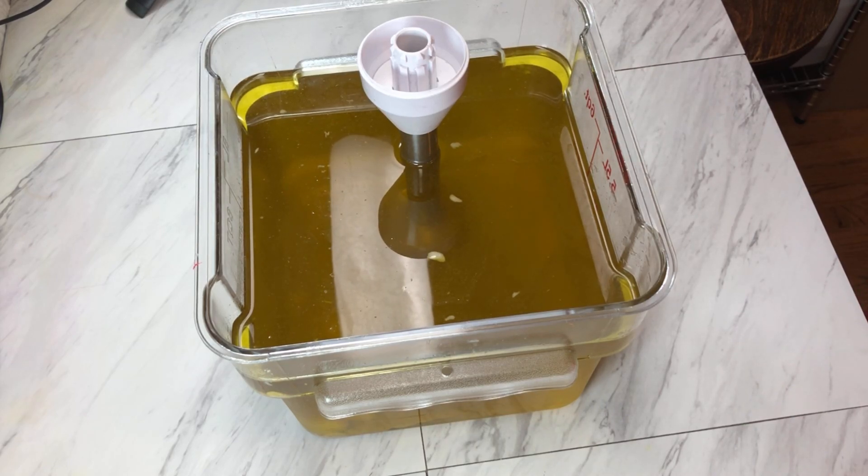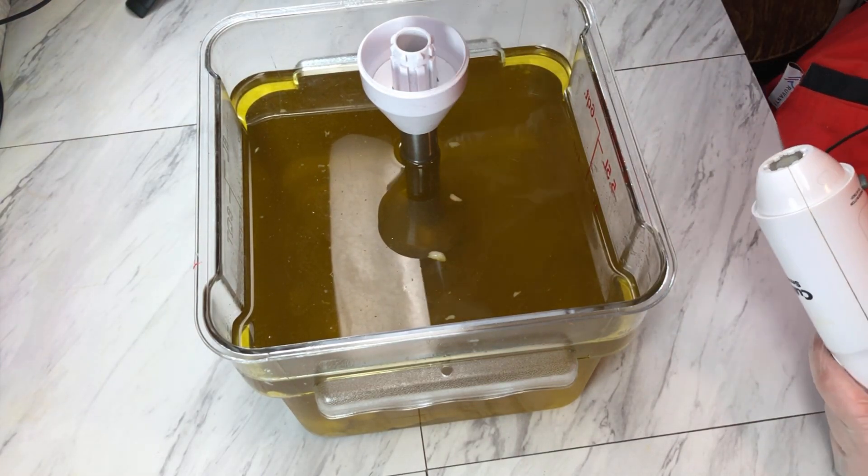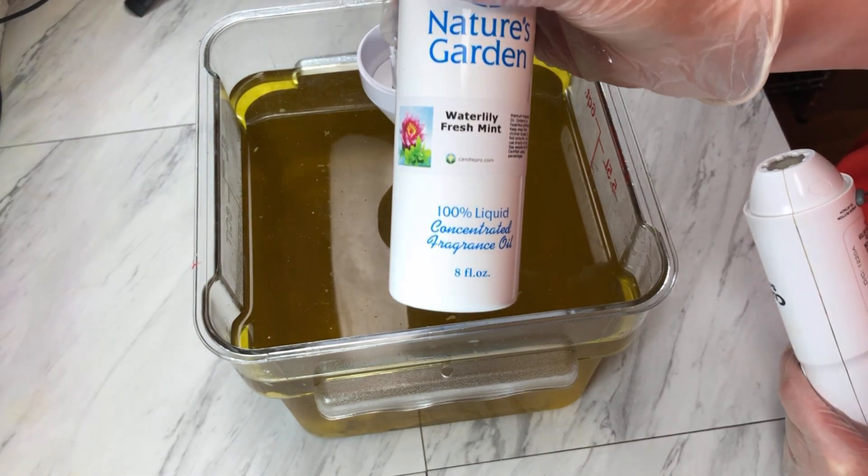Hello friends and welcome back to Marquis Soaps. Today we are making our final house soap. We are doing Ravenclaw and I'm using Water Lily Fresh Mint as the fragrance today.